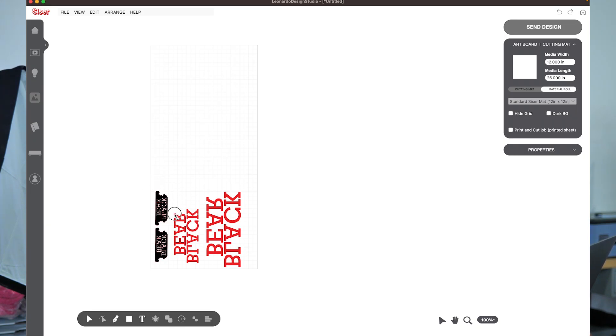We are in Leonardo Design Studio right now. I'm going to highlight both of these right here, hold down the Option key, slide up, and release. You see what that did? Click that again, hold down Option, slide up and release on the pad — and there we go, we're duplicating these right here.